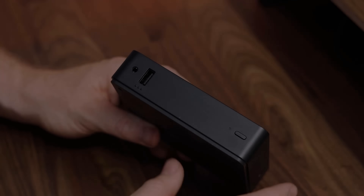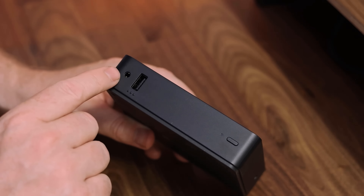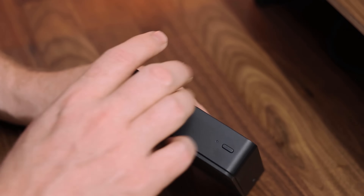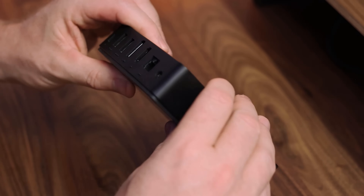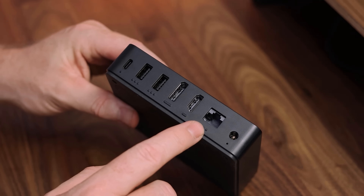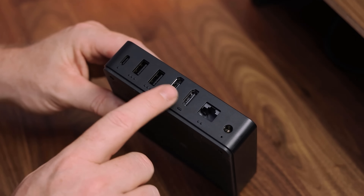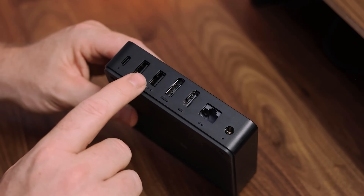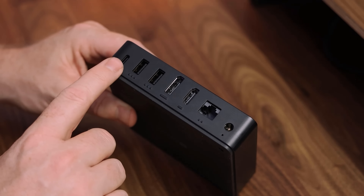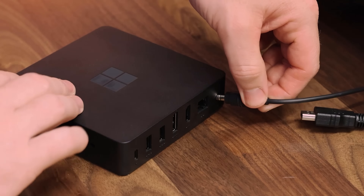On the front of the device is a power button, a USB port, and a headphone jack. Around the back of the device is the power connector, an ethernet port, and two monitor ports — you can use dual monitors with the Windows 365 Link. You'll also find two further USB ports and a USB-C port.